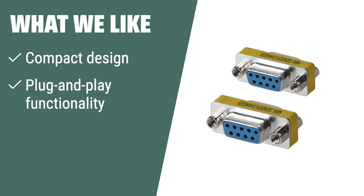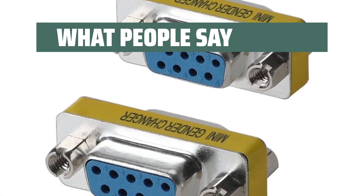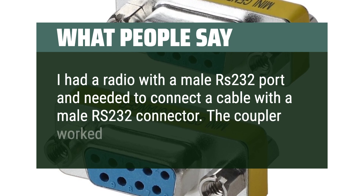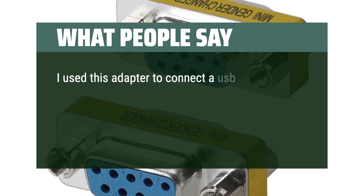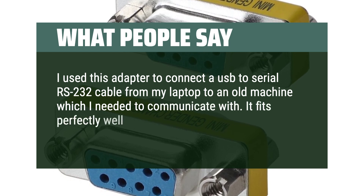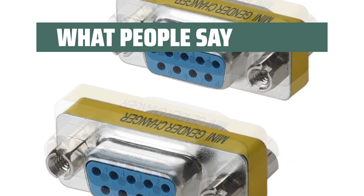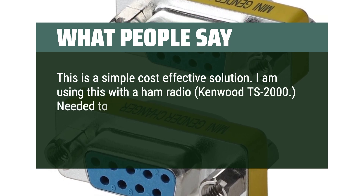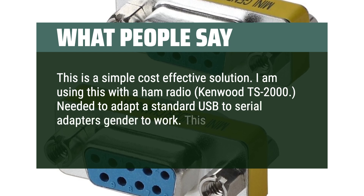What we like: If you require a versatile and reliable gender changer with a compact design and easy plug-and-play functionality, this RS-232 gender changer is the one for you. It's suitable for connecting PC, modem, printer, scanner, cashier, POS machine, or any other DB9 serial communication equipment. What people say: I had a radio with a male RS-232 port and needed to connect a cable with a male RS-232 connector — the coupler worked fine. I used this adapter to connect a USB to serial RS-232 cable from my laptop to an old machine. It fits perfectly well and holds the cables in place. This is a simple cost-effective solution — I am using this with a ham radio, Kenwood TS-2000, to adapt a standard USB to serial adapter's gender.